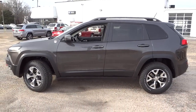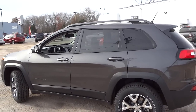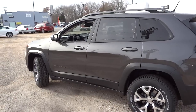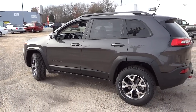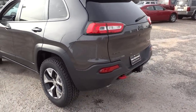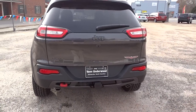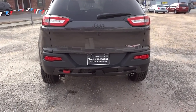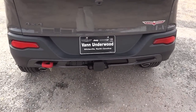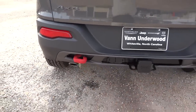This one's a granite color which I really like, and it does have remote start. Now this one has a 3.2 liter V6 engine, has a class 3 trailer hitch, and check out the tow hook — they painted it red to kind of make it stand out. It's got dual exhaust and a backup camera.